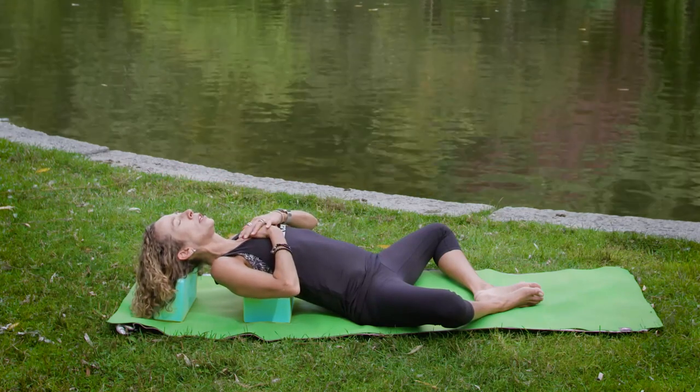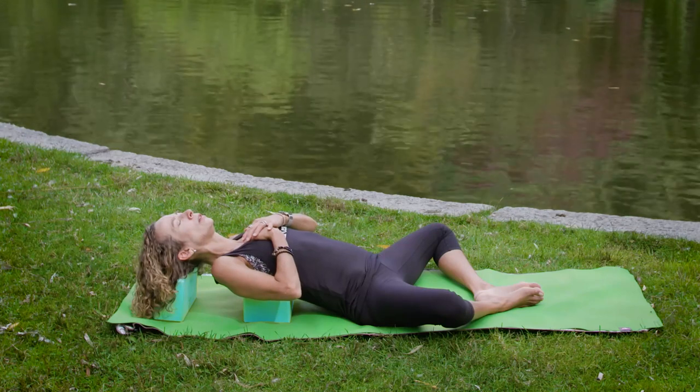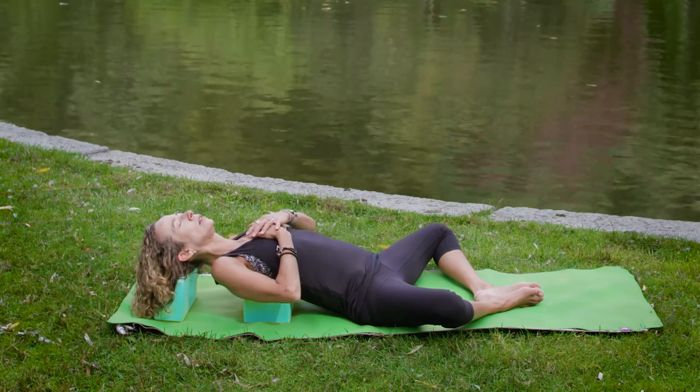Breathe in the gratitude of being here today, taking time to honor your body, or anything else that you're grateful for. Let it fill you up. As you exhale, release — let it go.